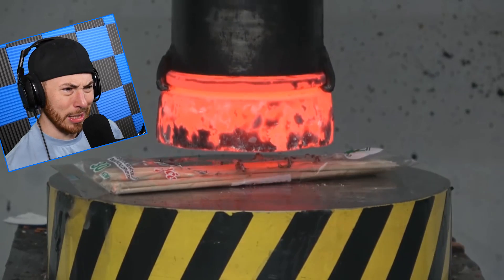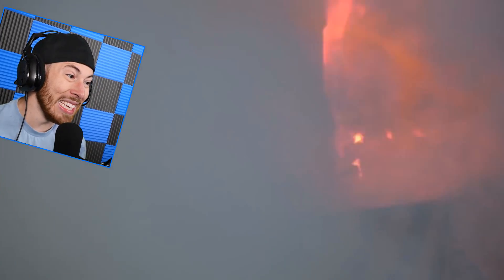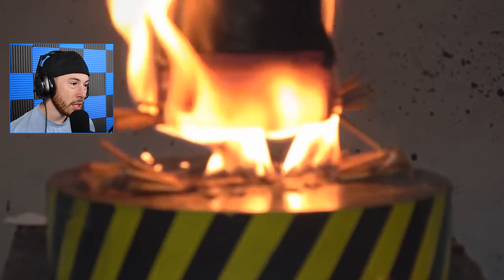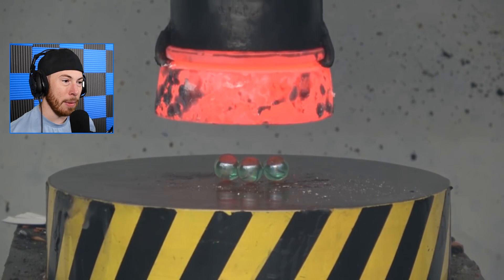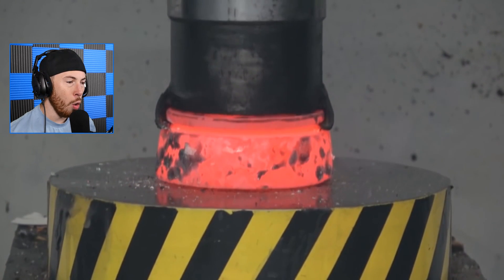Speaking of burned — is this a box of sticks? What is this, like pieces of bread? They're incense! I remember incense used to be super popular back in the day. I feel like no one uses incense anymore — it's all about those candles.